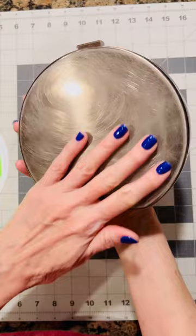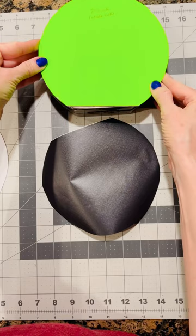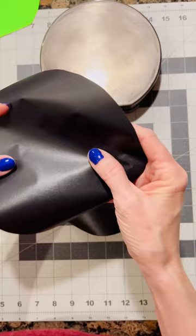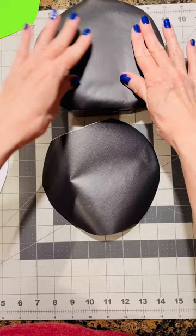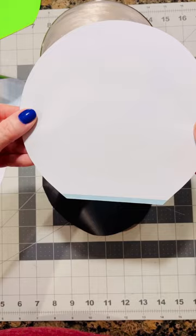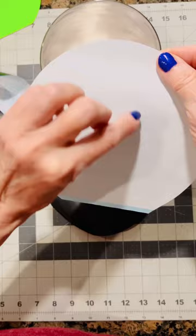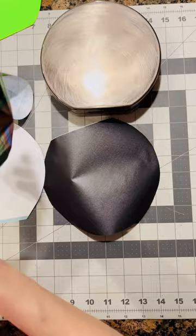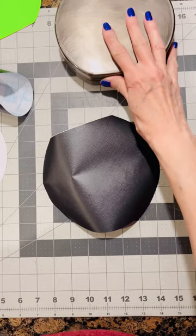I call this the double-sided tape method. So you'll need a blank purse, some poster board for cutting a template, self-adhesive vinyl in a solid color or shelf liner in a solid color, a large double-sided tape sheet such as tumbler tape brand or cat scratch brand, APS transfer foil, a plastic dough scraper, and a very sharp craft knife.